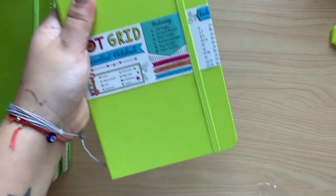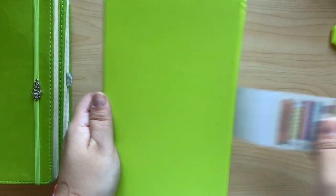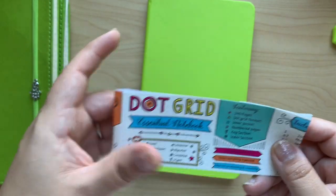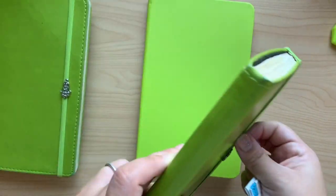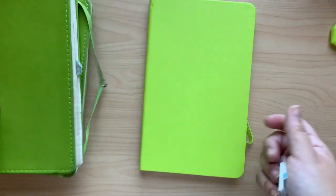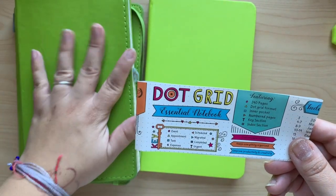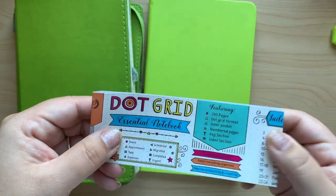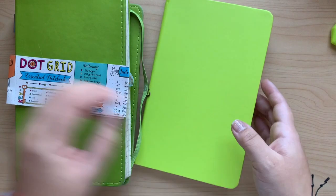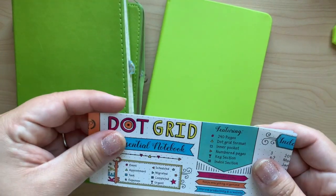Here we go — this is very exciting! So let's take this off. It says it's a dot grid. It has a key, which yes, even in my last journal I don't need to look at it, but I do write it in for tradition's sake — so key is essential. It has 240 pages, which my other journals have as well. It is that grid which you all wanted me to use. It has an inner pocket. And all the pages are numbered, so I will no longer have to do that — yay for that!